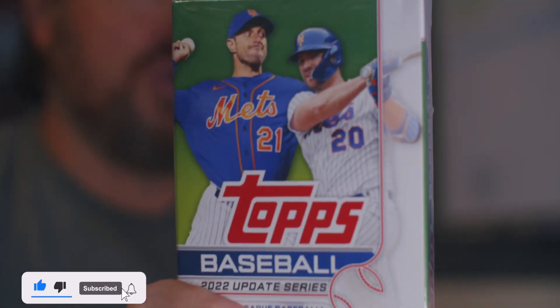Wow — that Torkelson Mother's Day, I'm assuming Mother's Day because it's pink, number to 50. That hanger was a banger! But how will box number two do? Box number two — let's find out.